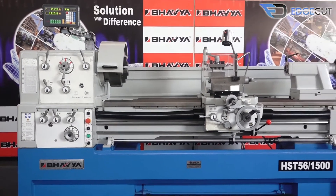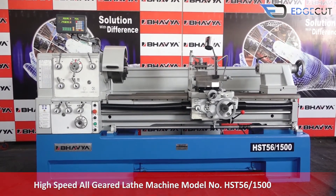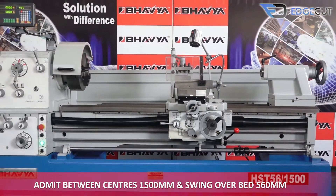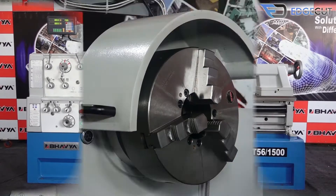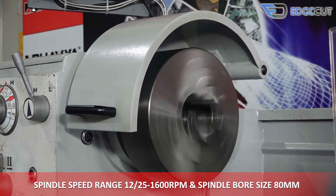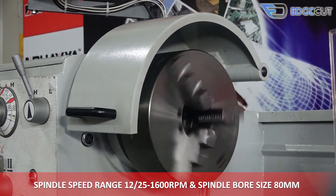High-speed all-geared lathe machine model number HST56-1500, having distance between centers of 1,500 mm and swing-over bed of 560 mm. The machine has a spindle speed range of 12 to 1600 rpm, and the spindle bore size is 80 mm.